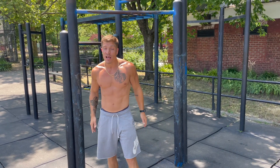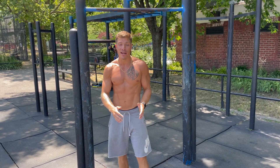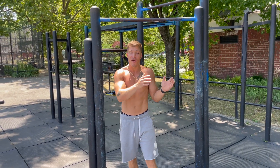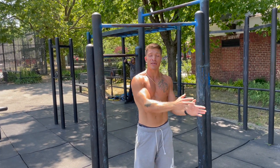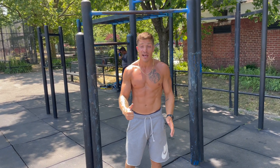So today is going to be day one of our max pull-up test, and I'm going to be specifically training to increase my reps over the next four to six weeks. I'm going to film every session and take you guys along the journey, and you're going to watch me progress from whatever number I hit today to see what I get four to six weeks down the line.